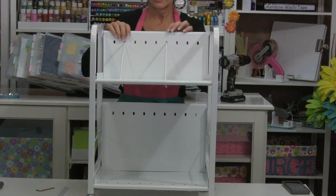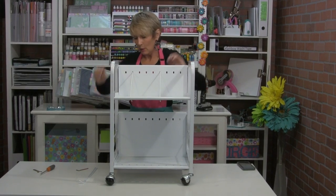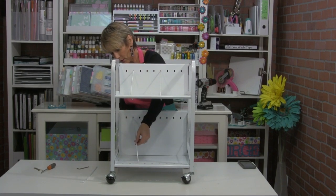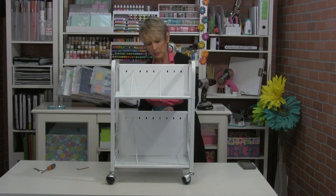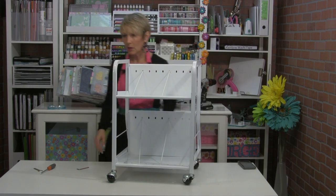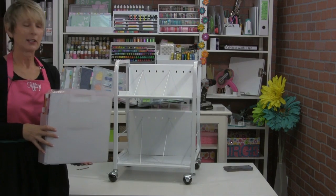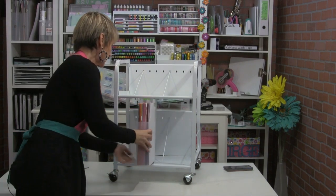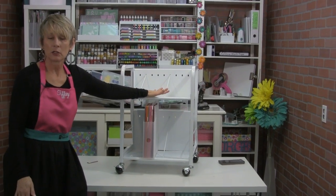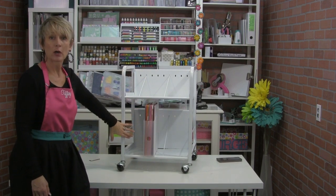The dividers are just going to give you something for things to lean on. If you haven't loaded the cart full with your paper storage boxes or paper handlers, you'll be able to move these around so that whatever you're trying to keep upright stays upright. And if you're filling up your whole cart, you don't even need the dividers — they're just to help keep things straight up and down when the cart isn't full.